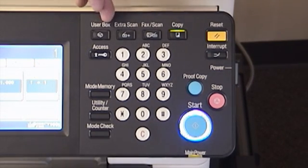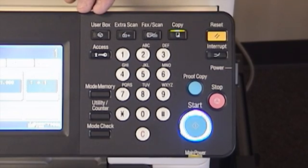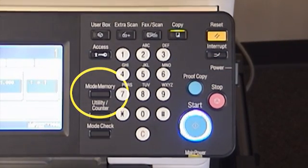Along the top of the control panel on the hard keys, you have your copy mode, your fax scan. Extra scan is not necessarily used, and then if your system is configured with a hard drive, you will be able to access the user boxes to recall previous jobs. The mode memory would be used if you wanted to program in certain pre-configured jobs — it would allow you to recall those jobs without having to manually configure them.